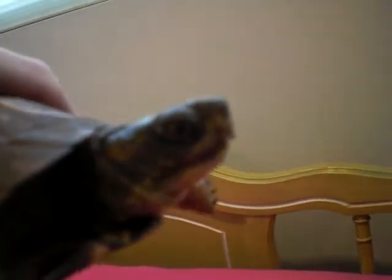Don't do this with your turtle, but I'm just going to do it for a second. You can see the plastron, or the bottom shell, is completely flat. Males have a more concave or curve in them.